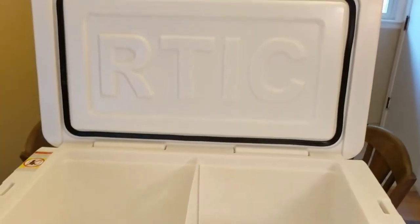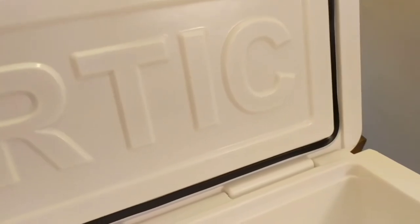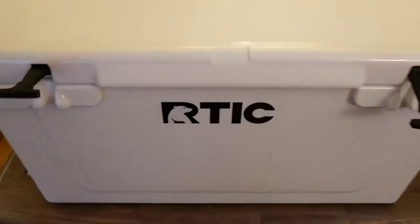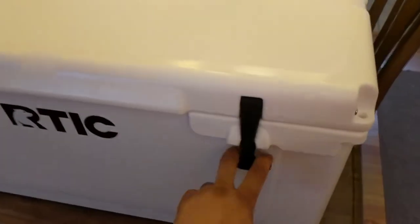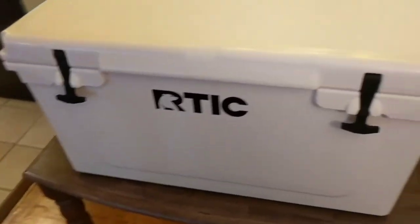Other than that, it seems to be a good design. It doesn't open past 90 degrees — nothing's holding it up, so it's just holding open at the 90 degree angle. Holds up pretty well.